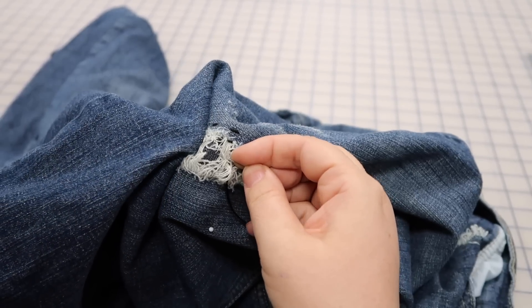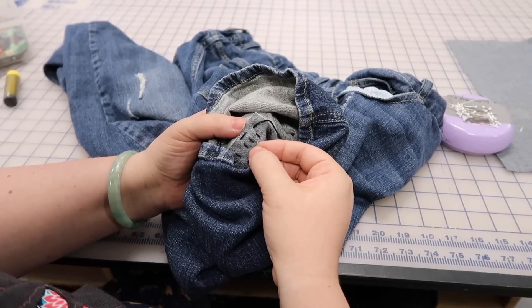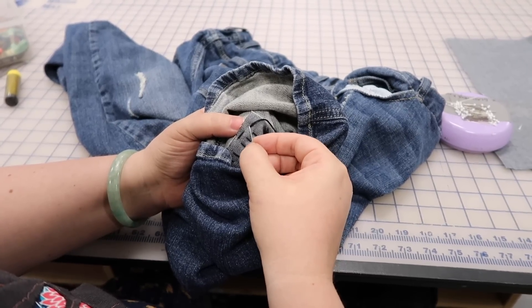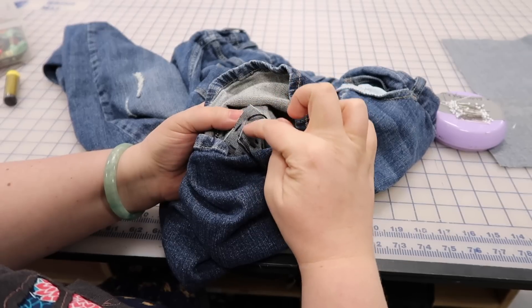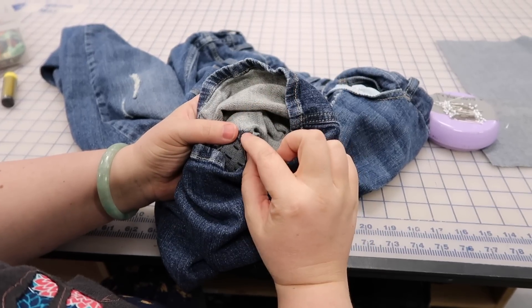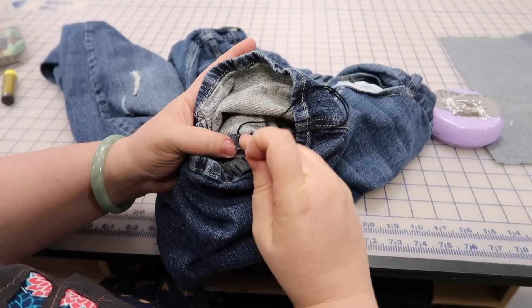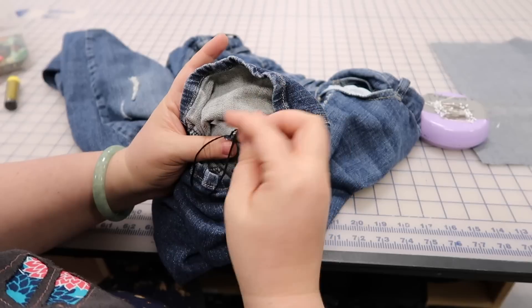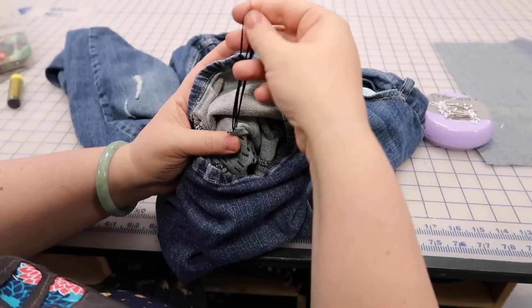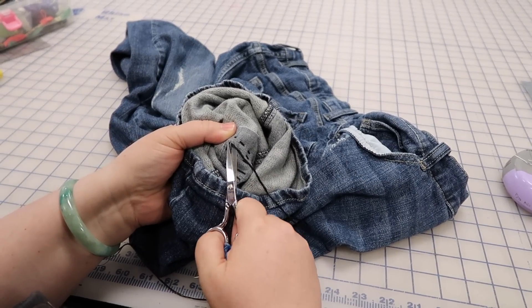I'm making sure my stitches are even with my last stitches. Once I've finished my last stitch, I'm going to put my knot somewhere where it won't hurt me — in between the two fabrics. This is my patch fabric, this is my jean fabric, and I'm going to stick my knot in here. If you need hand sewing tips, I have a video — I'll link it. Making my pretzel knot, and now I'll trim my threads and we're done.